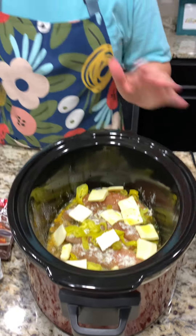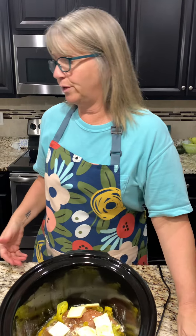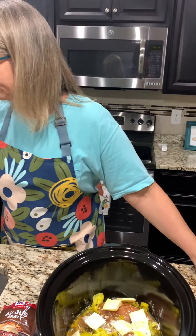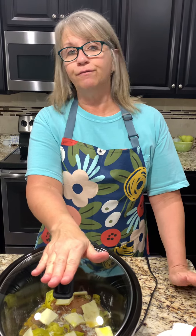For those of you that know this recipe, it is called Mississippi chicken. We've never made it before, so we're giving it a try. It should be good. This is going to cook on high for four to five hours, or you can do it on low for six to seven.